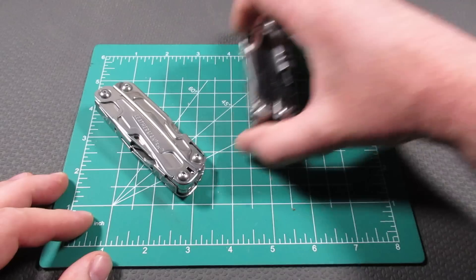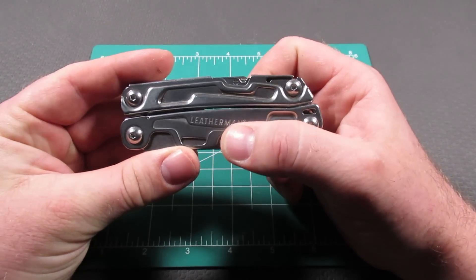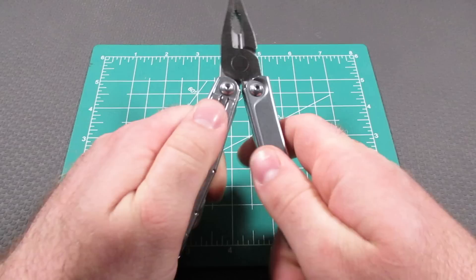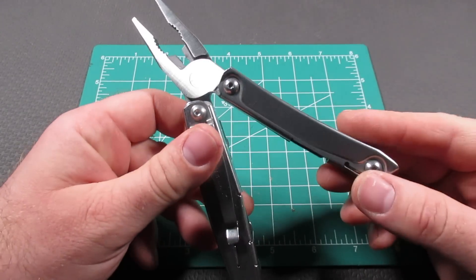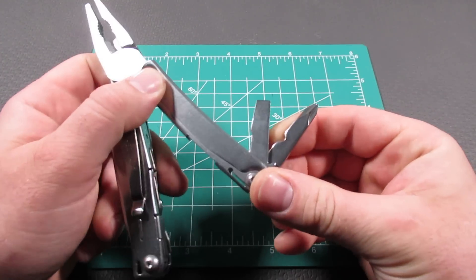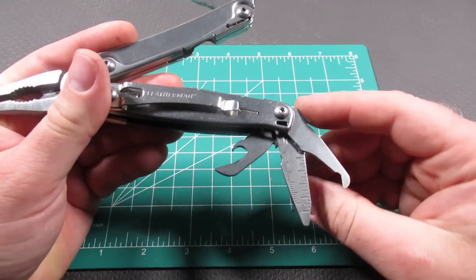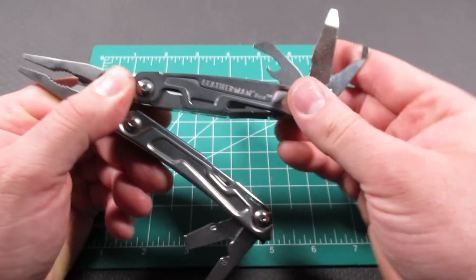Let's start with the Leatherman Rev. I don't plan to do a full review — I have specific videos where I've gone over everything on these tools, so I'm just going to hit the highlights. On the Leatherman Rev, you have the pliers, the wire cutters, and then several opening tools: the screwdriver, the Phillips driver on the other side, a combo tool which is a wire stripper, can opener, bottle opener, a depth gauge file, and a package opener.